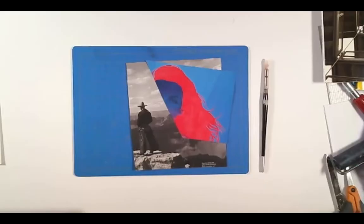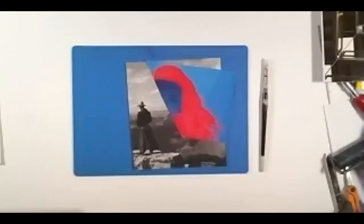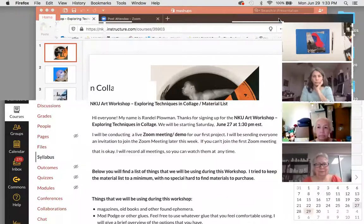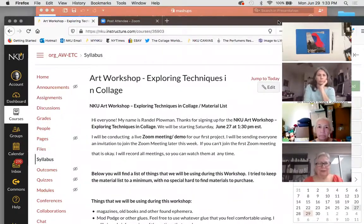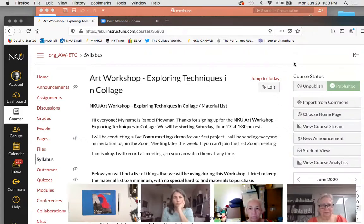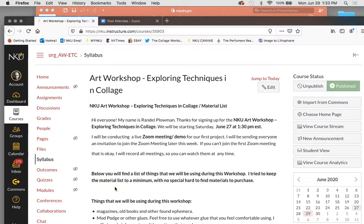All right, let me share my screen. Can you guys see my screen now? Yes, okay, good. I just want to make sure — I can never see. Let me hide some things here so you can see the screen.